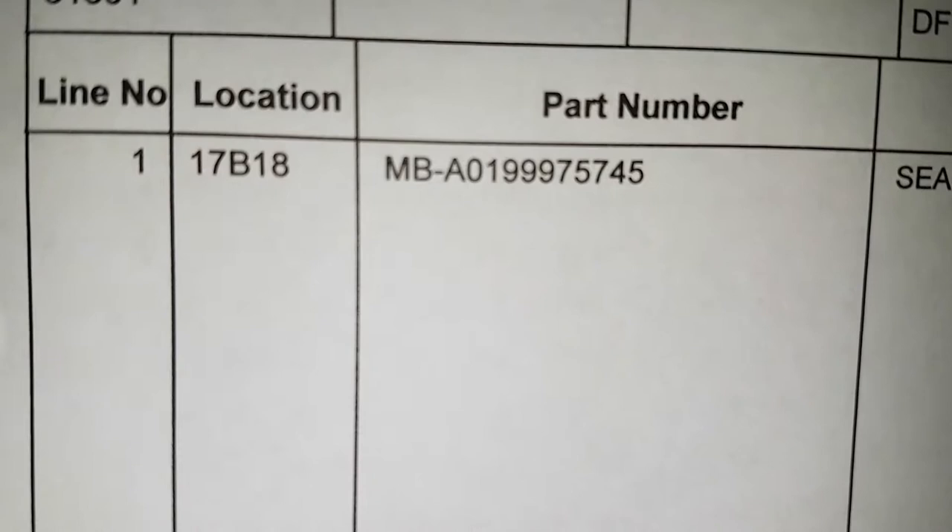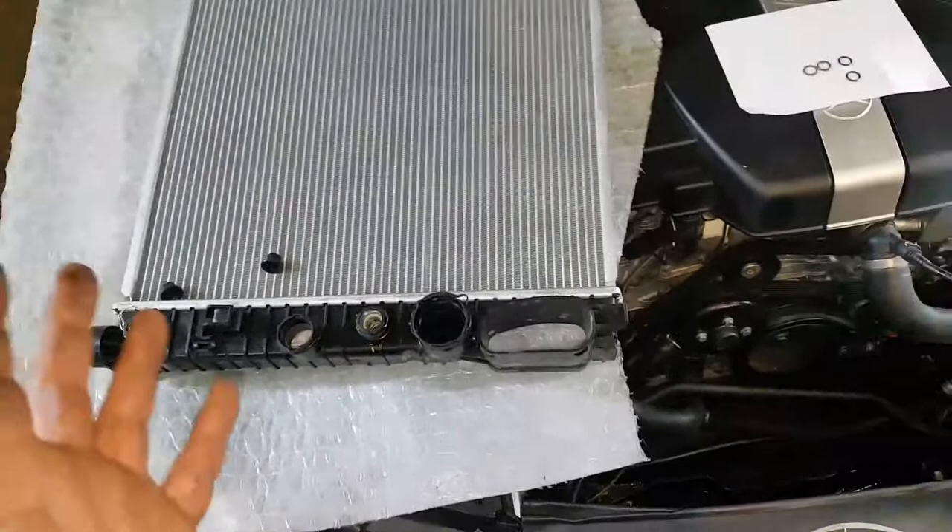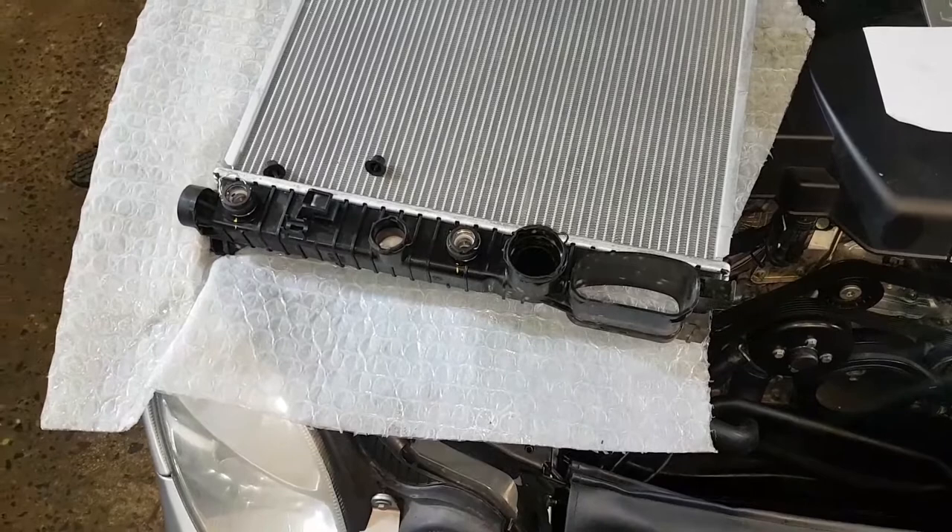This is the part number for the O-rings. They are seven dollars each plus tax.